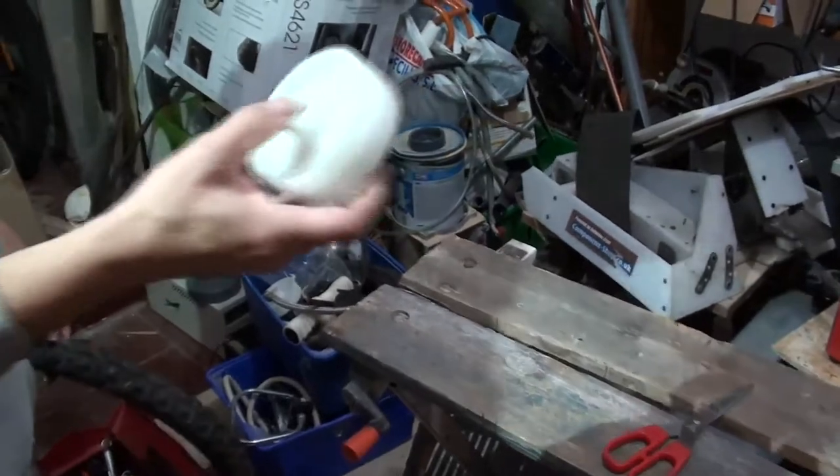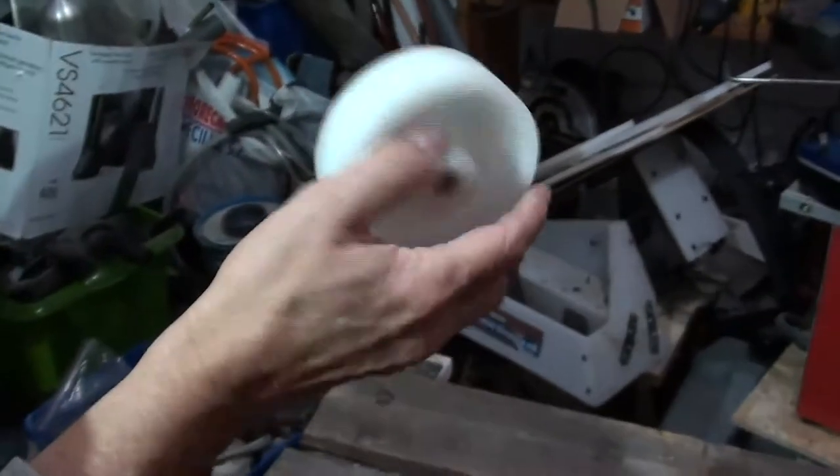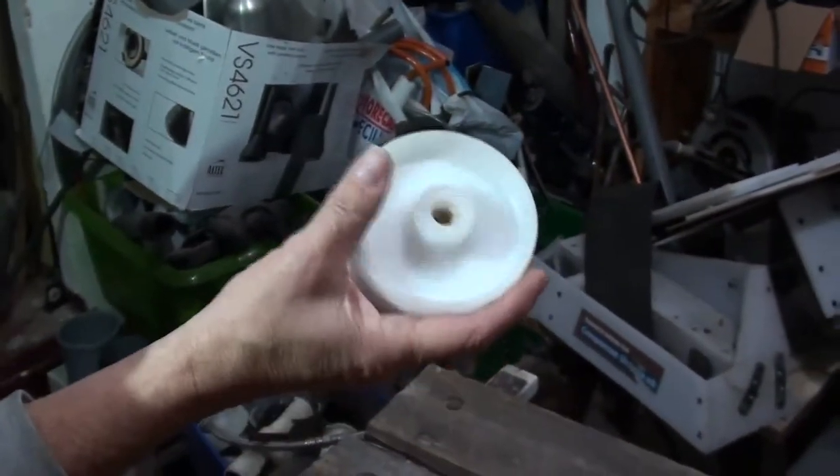And that's ready to go to the next stage. So here's the finished article — now it's rubbed down and it's now around about 90mm in diameter.